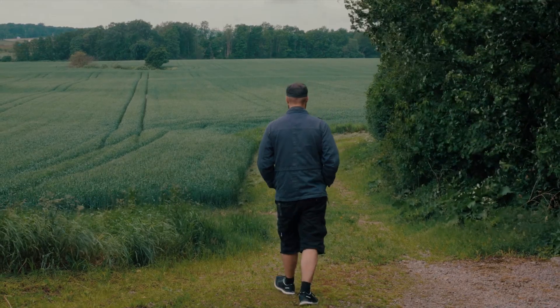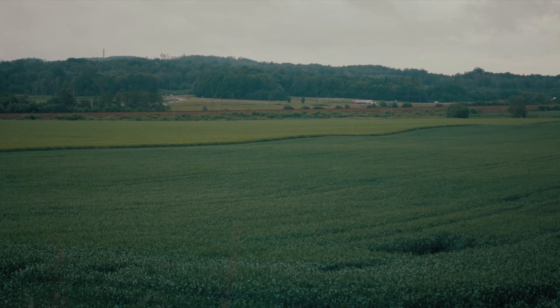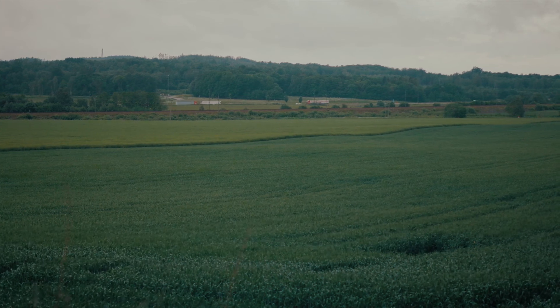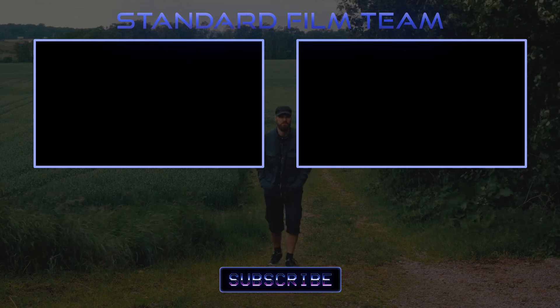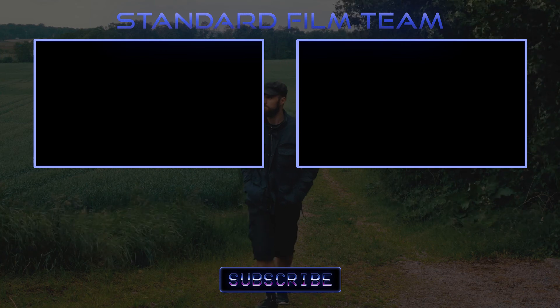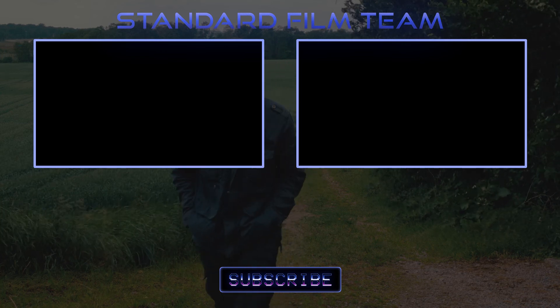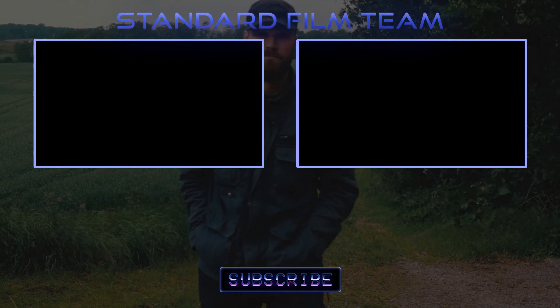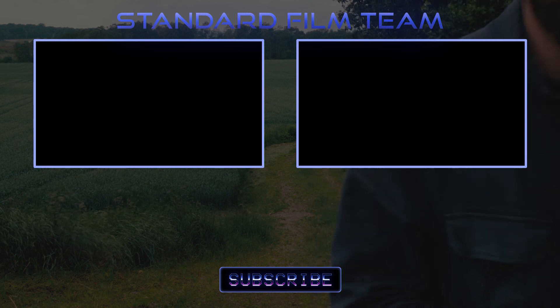Well, that'll be all folks. Stay creative, be epic, and please subscribe. I'll see you next time.